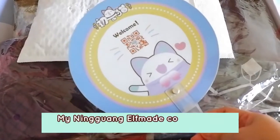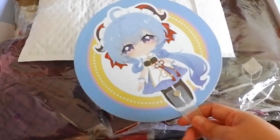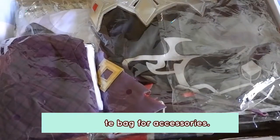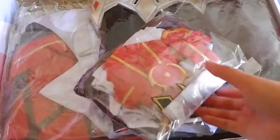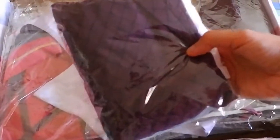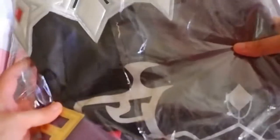All Elfmade costumes I have come with this free fan. The Ningguang one came with the Klee fan; this one is Ganyu. They also have a separate pouch for all the accessories — the belt, the gloves, the tights. We're gonna unwrap them all later. And here, this is the nun's veil.